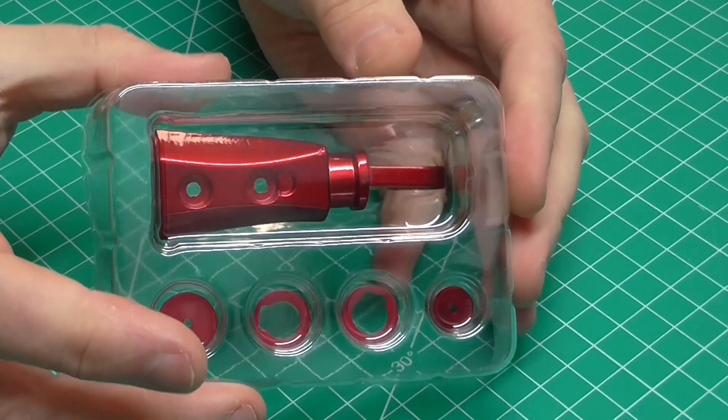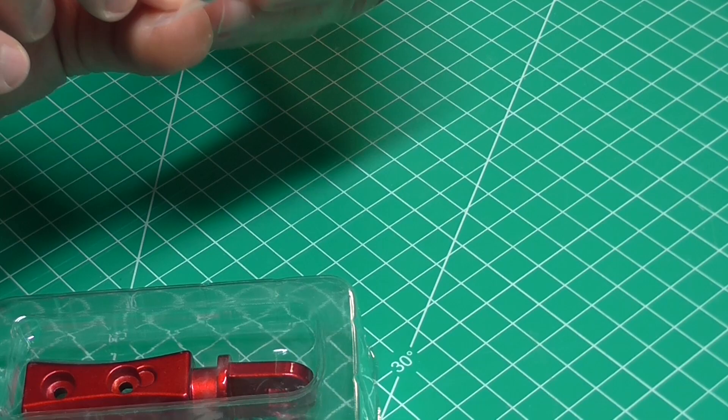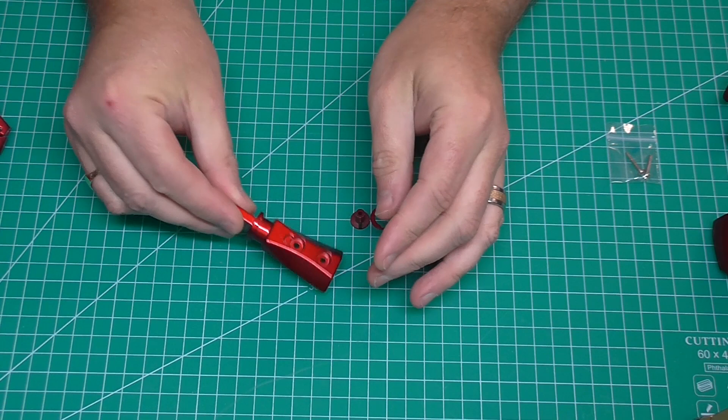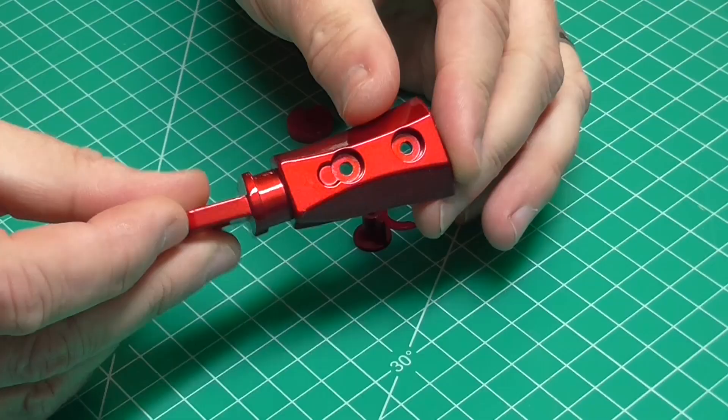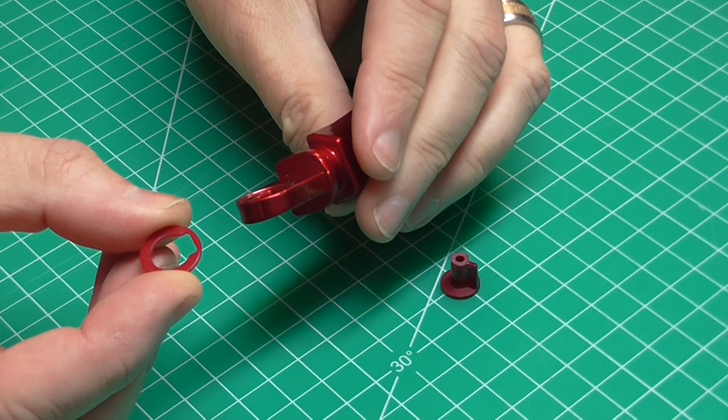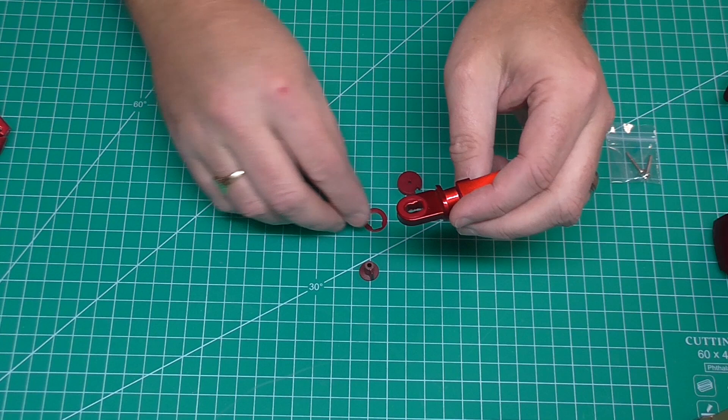These are all the parts in this stage. We have some really long screws here which are MP screws. The internal structure here is metal - it probably needs to be metal to support the whole weight of the armor. We also have these little washers. We're going to start by putting one of these washers into the recess here, and there's another one here.